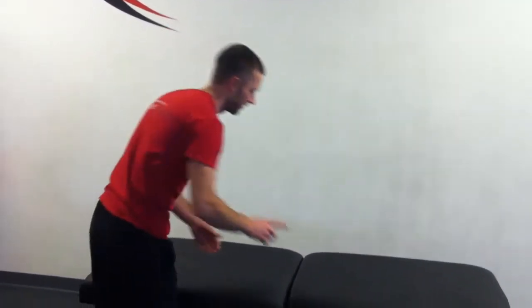This exercise is called underground arm raises. It's really the same as another exercise called prone arm raises, with one difference.